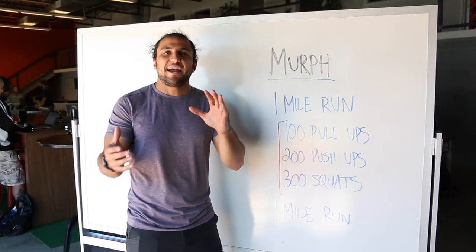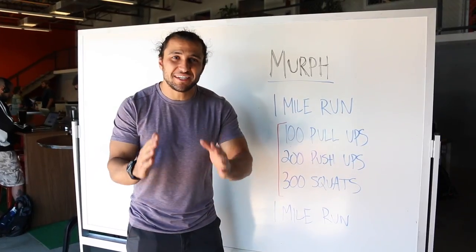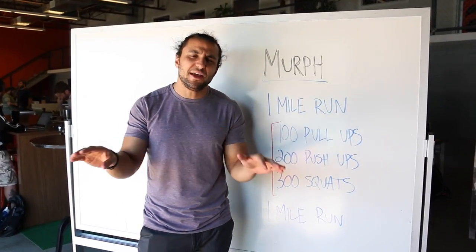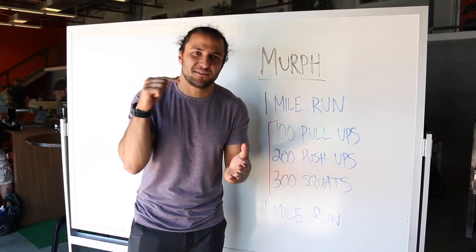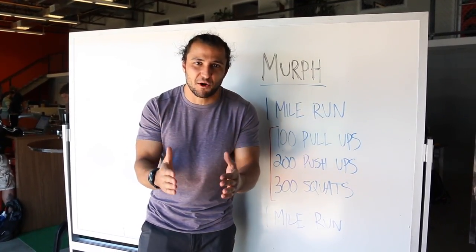What's up folks? Armin here with Flow Elite, and if you're like a lot of other CrossFitters, you are going to be hitting Memorial Day Murph in just a few days, and it is way, way too late for you to get any fitter, so you have to tackle it even smarter, and I'm here to give you my favorite strategy for taking on Murph.